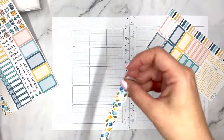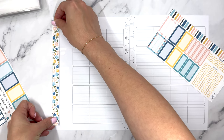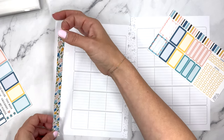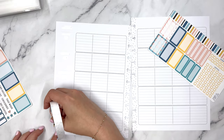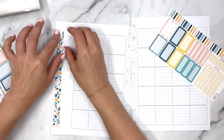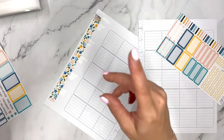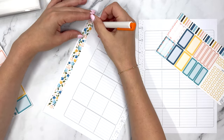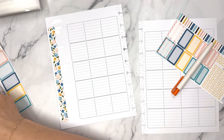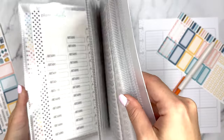This is the weekly sampler and I'm going to — it's a little bit short so I think we'll place it right here. I think that works, and then I need my slice cutter of course to trim that. The other thing is I'm realizing I have my Planner Kate stickers here.